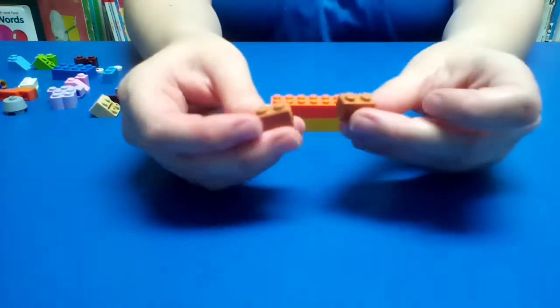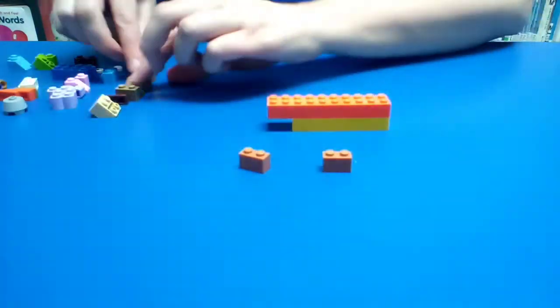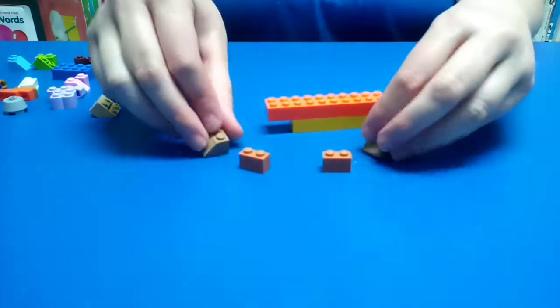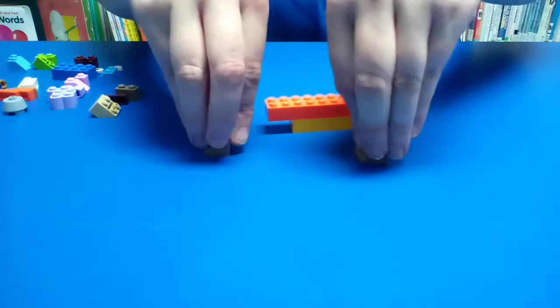Next we're going to take these two pieces here, followed by these two here. This will be our legs and our hooves for our horse.